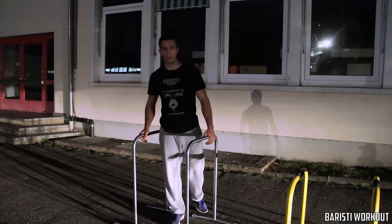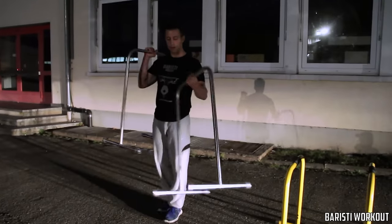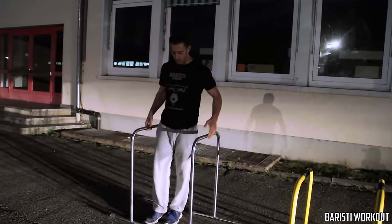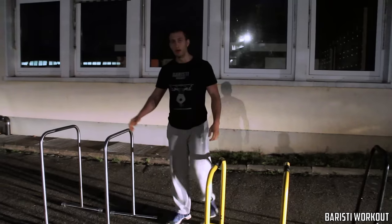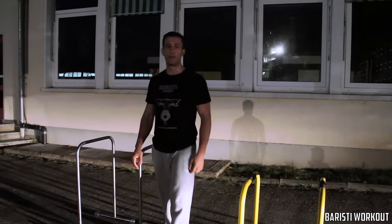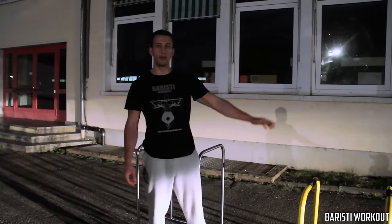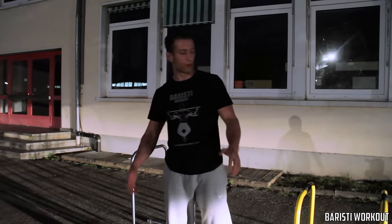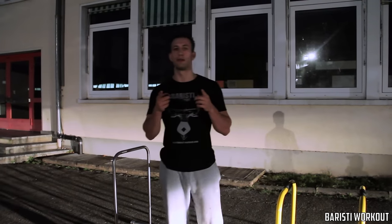All of these are really easy to carry — they're really light and you can take them to the park or use them at home. It really boils down to what you like and how much you want to spend. If you have any questions, drop us a message or email at baristiworkout@gmail.com or leave a comment. We use these on a regular basis so we can do more videos if needed, but they're all really good — so check them out and keep working hard.